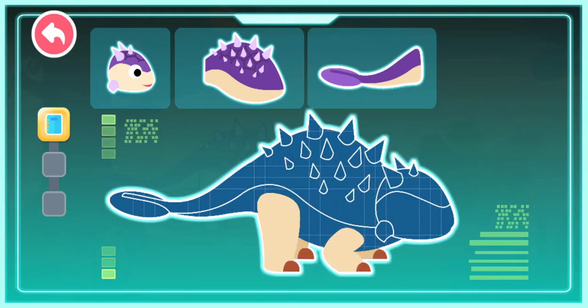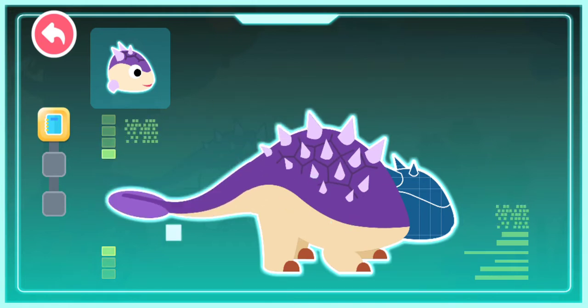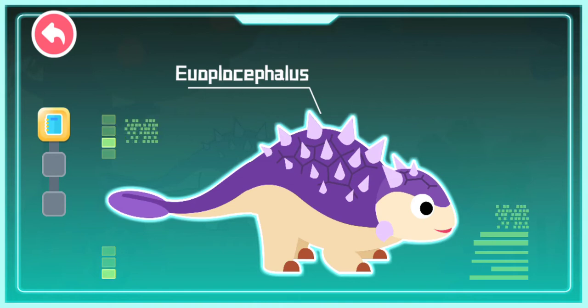Shortened body. Strong body armor. A bony club on its tail. A hard head. Euoplocephalus! Euoplocephalus existed during the Cretaceous Period. It is a kind of Ankylosaurus and is also called the Tank Dinosaur.